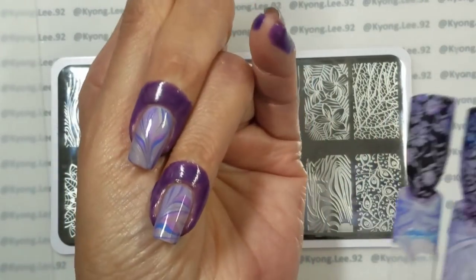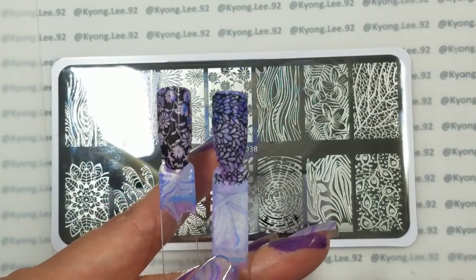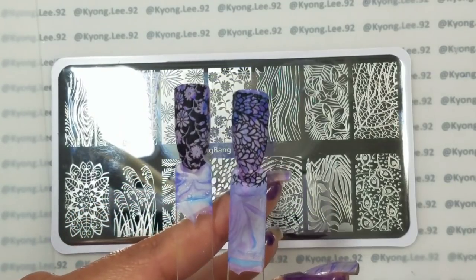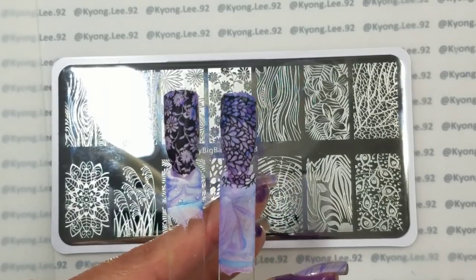The next thing I have done over these water marble nails is I tested out a couple of stamping designs over my test swatches, and I like both of these.